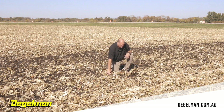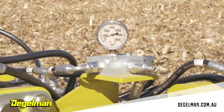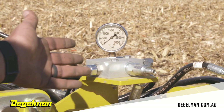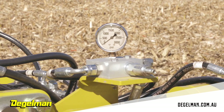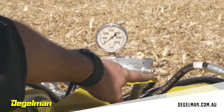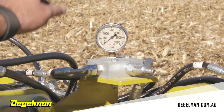After you have your initial depth set, put your wings into constant pressure and then visually check the wing pressure gauge to make sure it's right around 1,000 psi. We preset it from the factory at 1,100 psi, which is usually really good, but adjustments may be needed. To make adjustments, take the tractor out of constant pressure, loosen the jam nut, and use an Allen wrench to turn the plunger valve one way or the other to adjust your pressure.